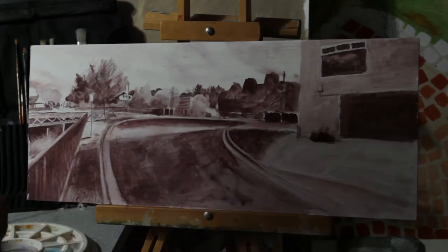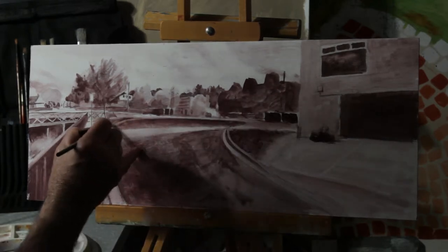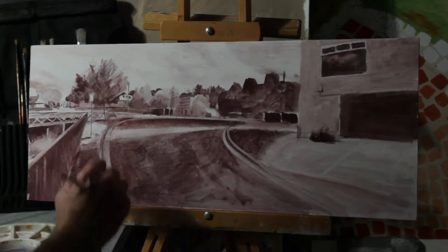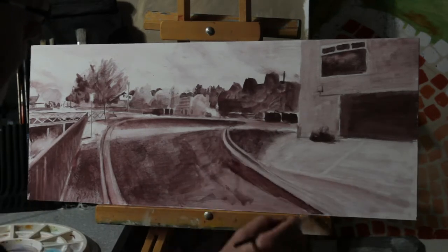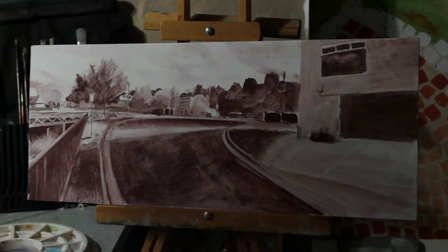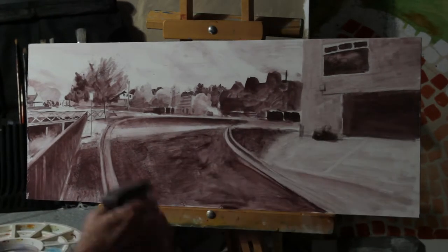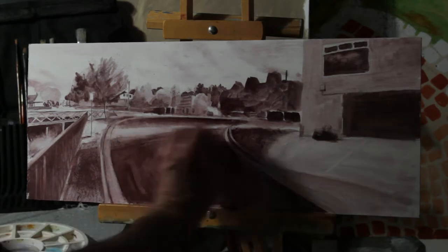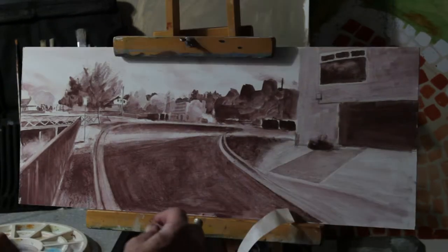So if you know where you're headed, it makes it simpler. In some ways, this very raw underpainting is quite pretty really. I'm smoothing out those colours a bit.